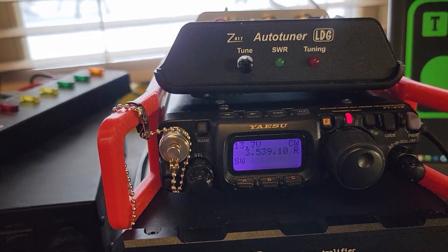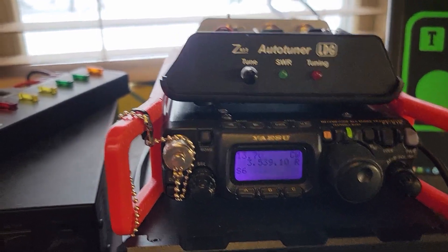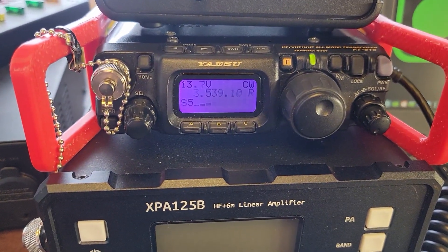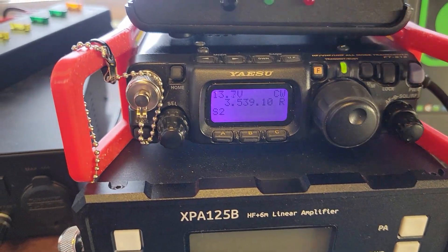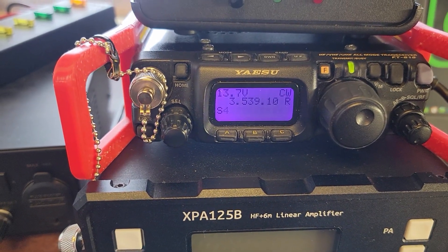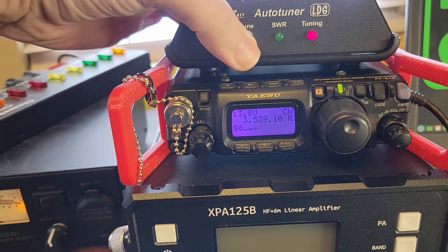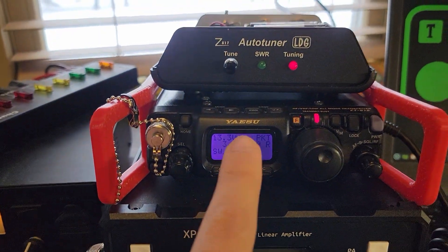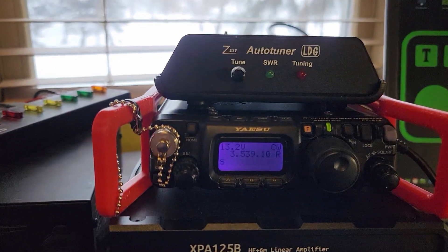Let's change bands to a band I'm going to need a tuner on, like 80 meters. My SWR is still flat, and it shouldn't be because I don't have 80 meters on this antenna. I was in CW mode, so let's use the CW key. My SWR is pretty high, and my auto tuner didn't kick in, so we're stuck there. Let me get some batteries put back in this thing and we'll try it again. The batteries are back in. Switched over to packet mode — you can hear the relays going, and now we have better SWR.